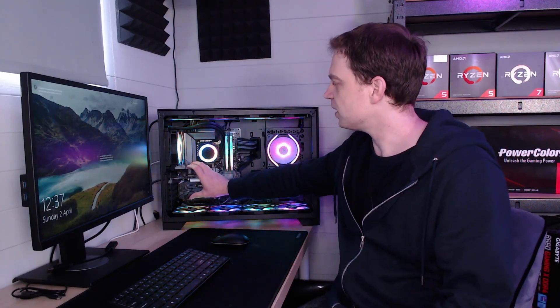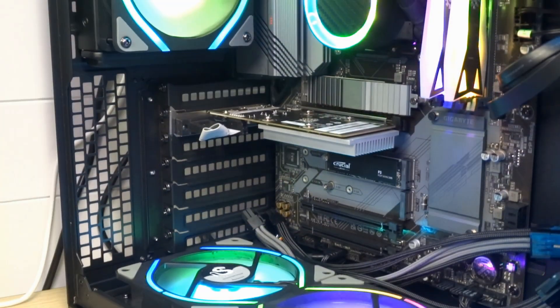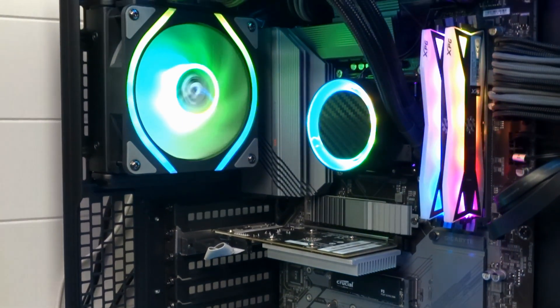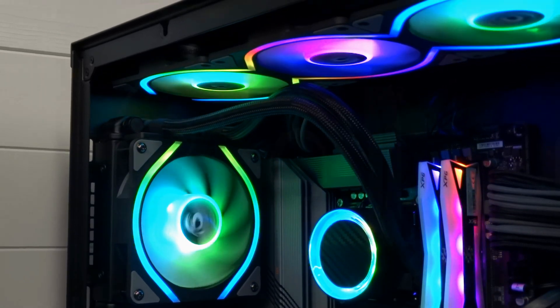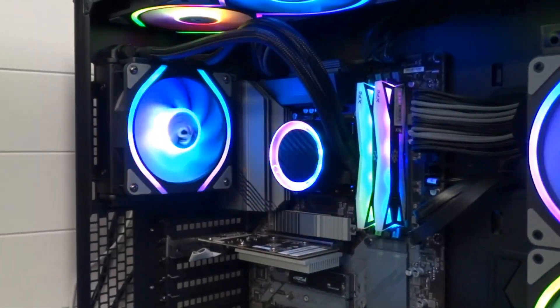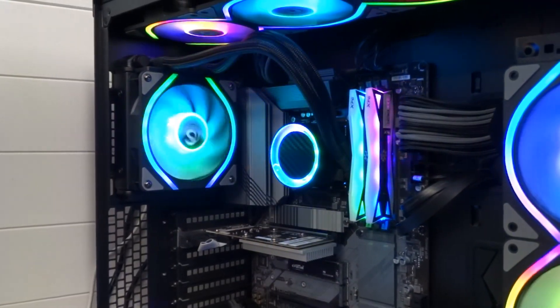We can now turn our PCI slots the other way around so we can get our vertically mounted graphics card in, which we couldn't do before because the cooler was just too high — you couldn't drop a graphics card in. So next time we do a graphics card review using this machine you'll see it with the graphics card vertically mounted. We've got the cables ready to go.